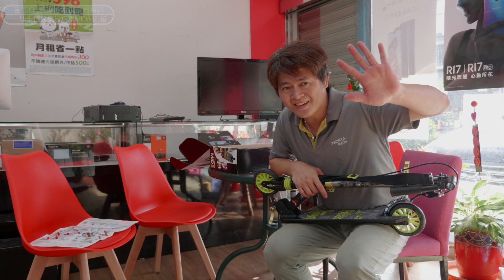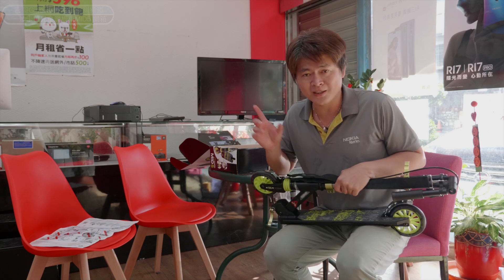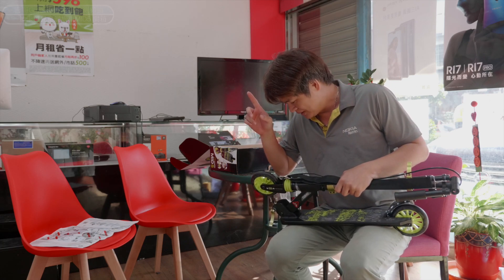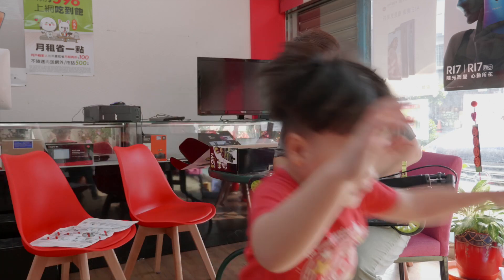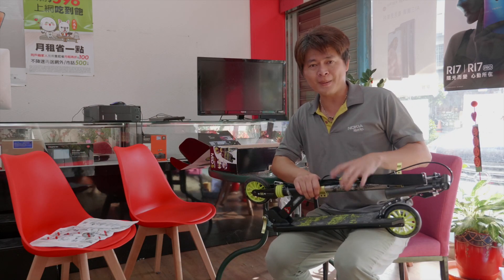好，以上就是我們今天迪卡農的MD5滑板車開箱。有沒有開心？要不要滑？好，跟大家說生日快樂，今天開箱結束，謝謝拜拜！如果你對這個產品有興趣的話，歡迎到全省的迪卡龍，指定買MD5的滑板車，真的還蠻好的，推薦給大家，拜拜！